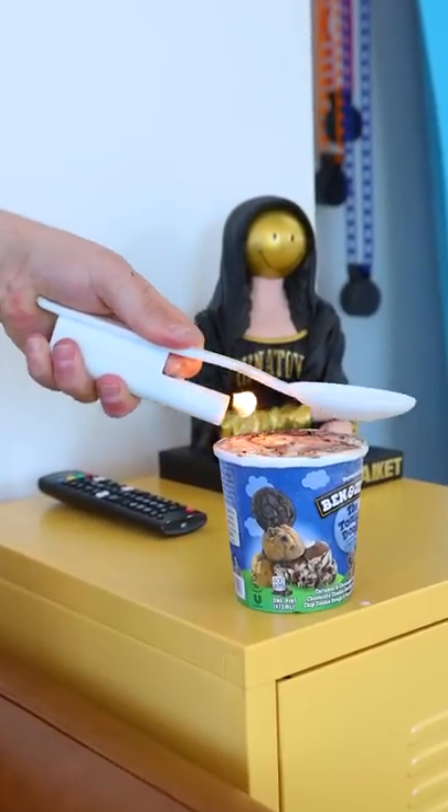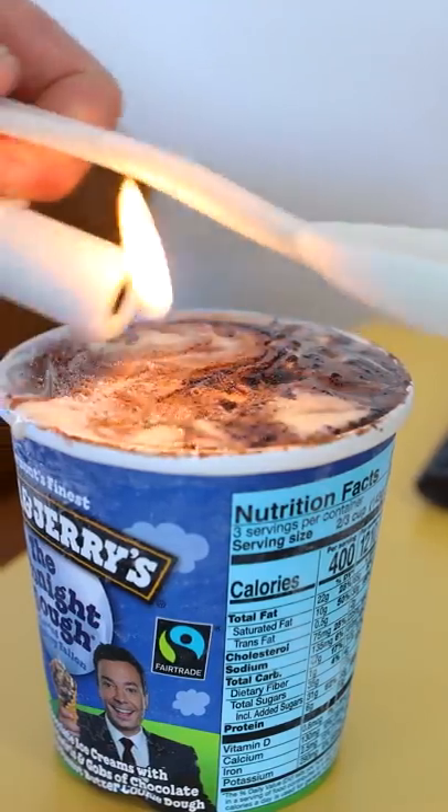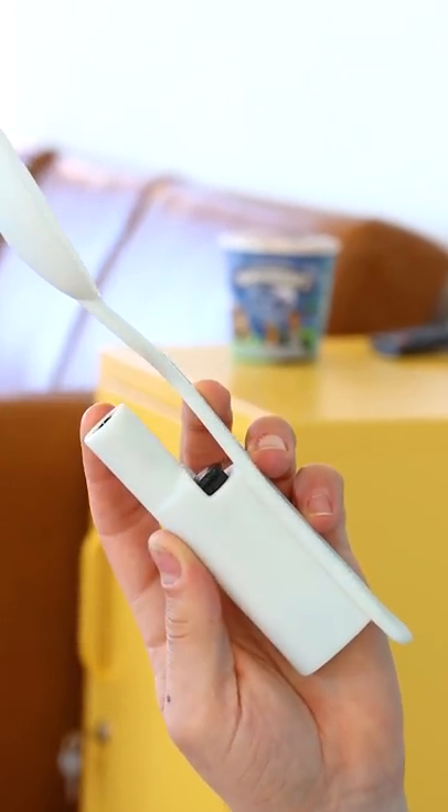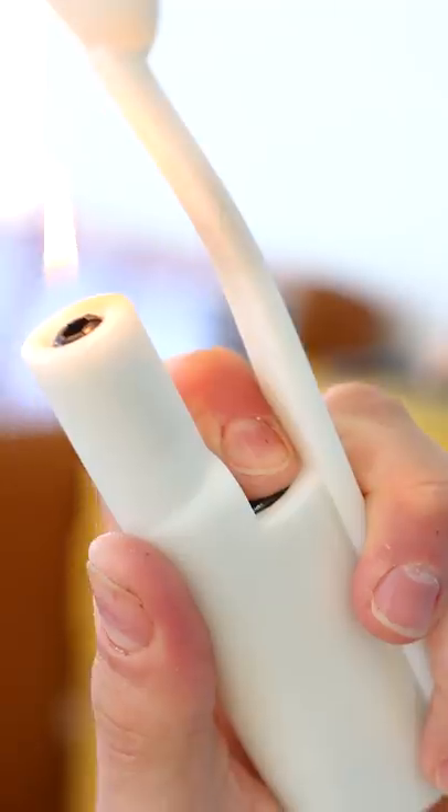I invented the sizzling scooper, the fastest way to melt your ice cream when it's frozen solid. This one-of-a-kind spoon features our revolutionary integrated quick flame melting system.